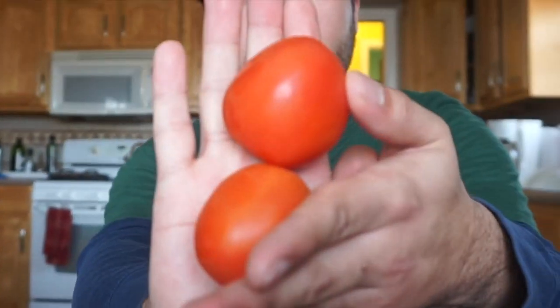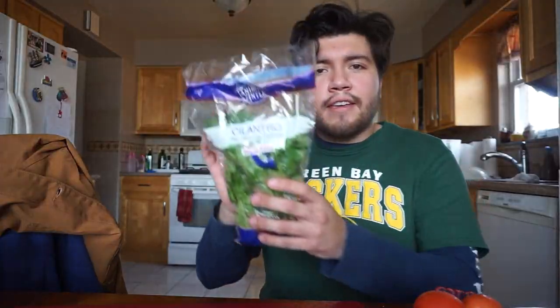Today we're gonna be making guacamole because it's about the only thing I can make and I'm hungry. It's pretty cheap to get these things. What do we need? Tomatoes, cilantro, jalapeños, and avocados — but I'm stupid and I didn't buy those ingredients yet, so I'm gonna have to go to the store.